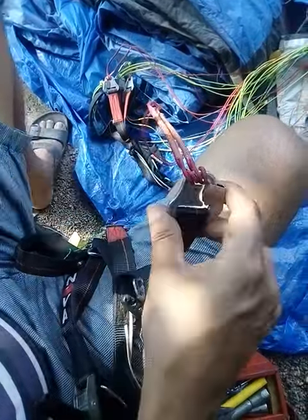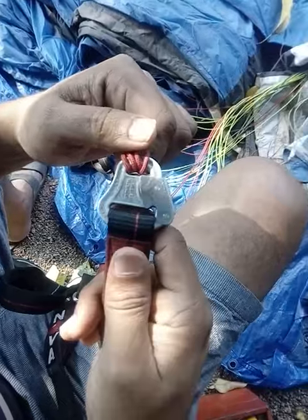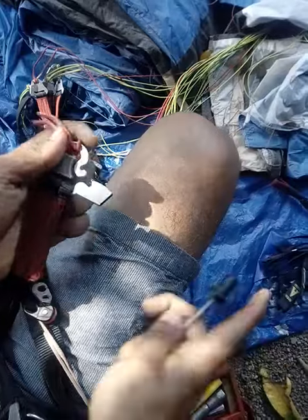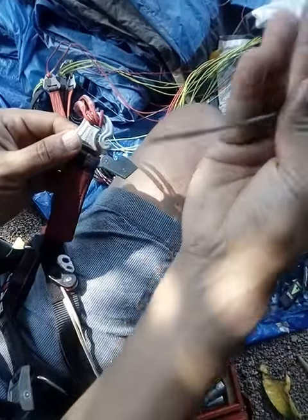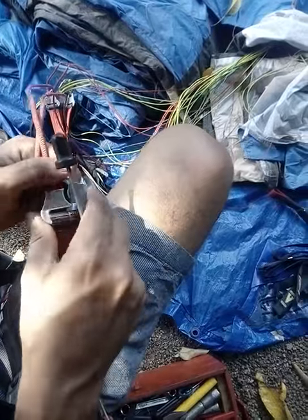Let me show you once again — open. That's it. Just use anything thin and strong and it's open.